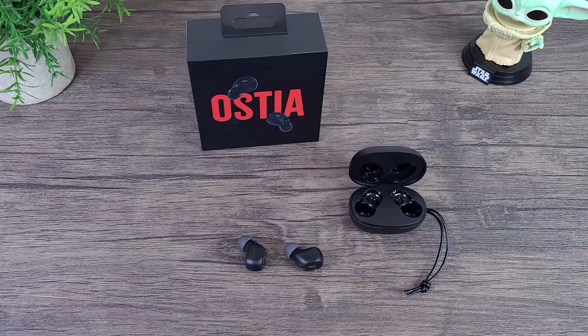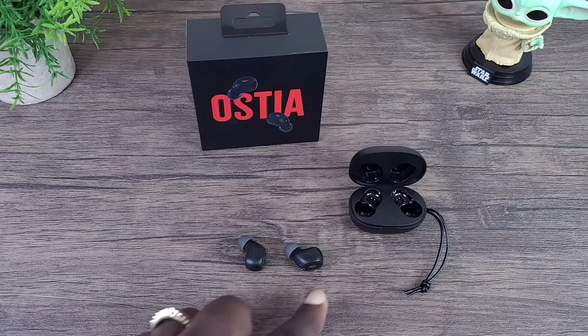They're not bass heavy, but the balance is super crisp — it has just enough bass for you to enjoy whatever you're listening to. I watched a few movie trailers and the sound was awesome — again, not overly heavy on the bass side, but a nice well-balanced sound. If you're working out with these, I think they'll be great. They do get loud, so you can easily block out external noise and focus on what you're listening to.